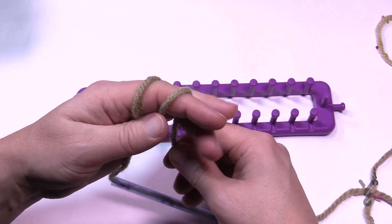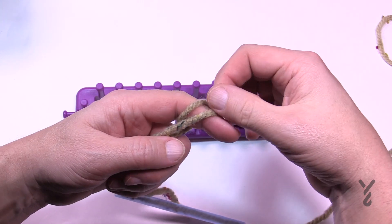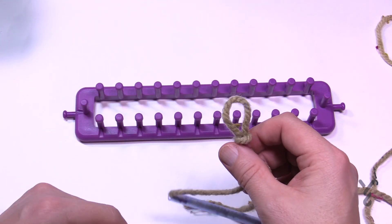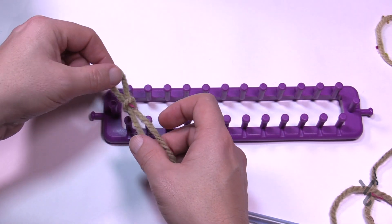So wrapping your finger twice, play the game of leapfrog — the back one jumps over the first one, and then the new one at the back jumps right over top of the finger. That is your slipknot, and that's the one I want you to put right here on the loom.